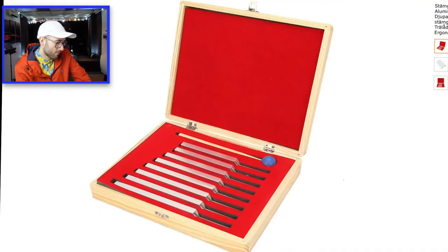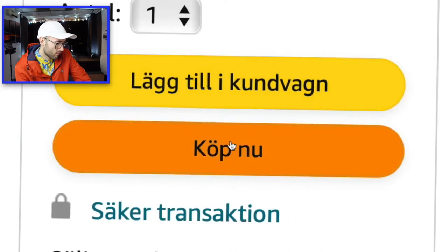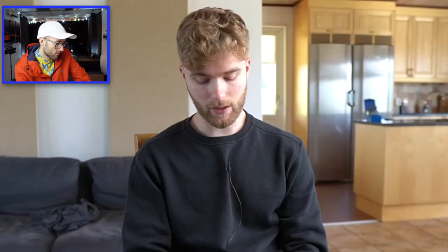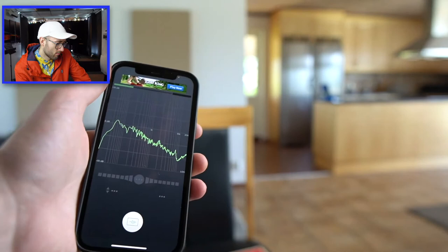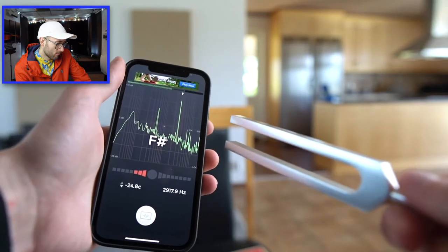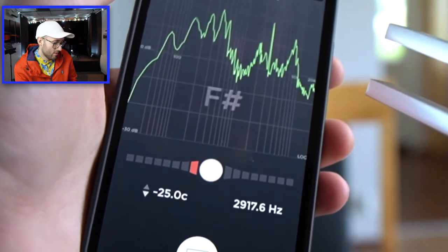Three hours later I think I found a promising model out of aluminium. I ordered eight for 28 USD first, just to test this out before ruining myself. So I just unboxed the tuning forks and I have a small problem — they are not in tune. None of them.